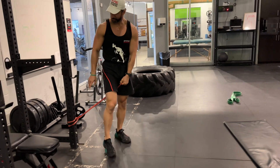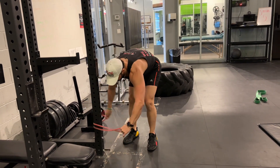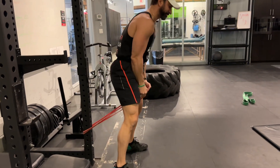Or if you took the band and you tied it only in this position, now that's going to be even harder, not less resistance.